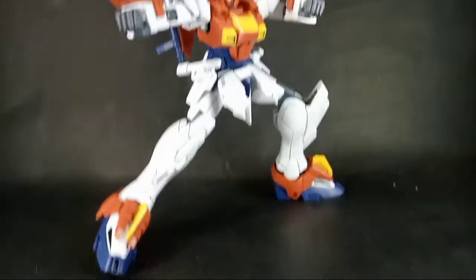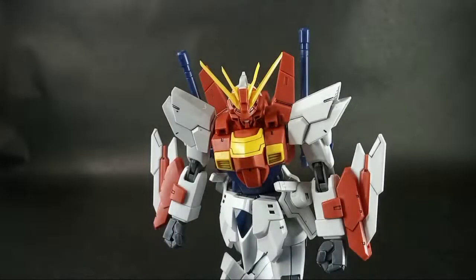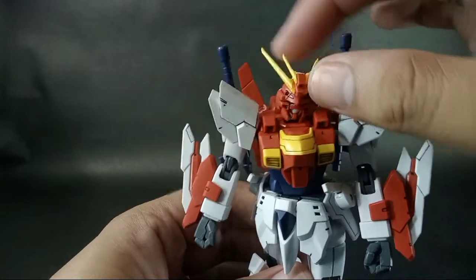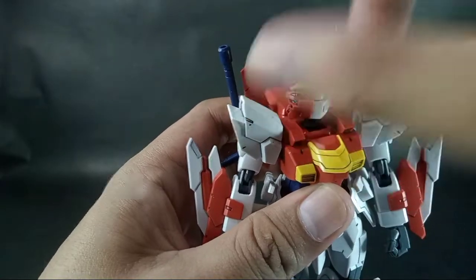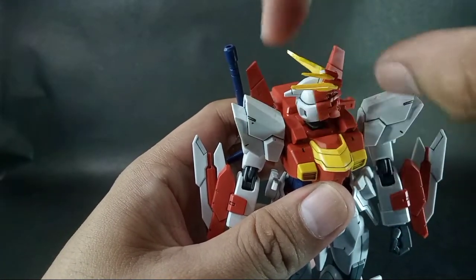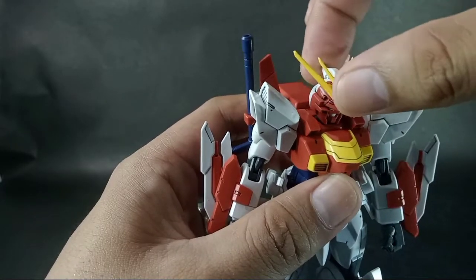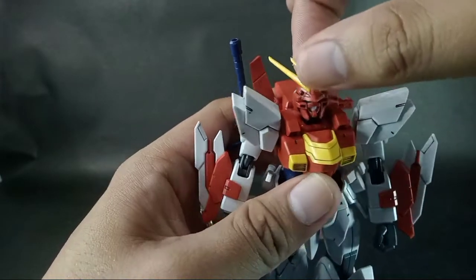Now let's look at its articulation, starting at the head. The head can go up and down, left and right, and it can also rotate 360 degrees. It also has a chicken-neck forward articulation. The articulation of the head on the neck is very nice.